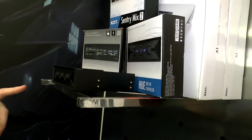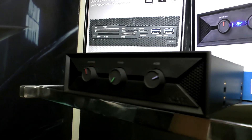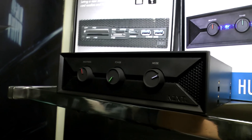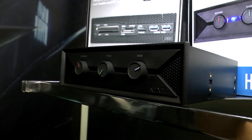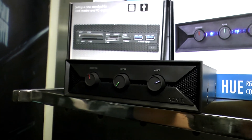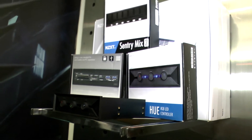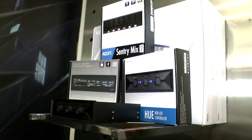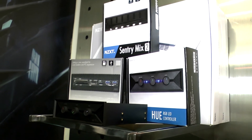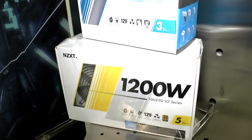Up here to the left, what's this? That's the HUE — it's an LED controller that comes with two LED strips. You can control the colors and different modes: make it blend, make it breathe, and just add another flavor to your chassis. It looks very cool with one of your white chassis, with very colorful LEDs.